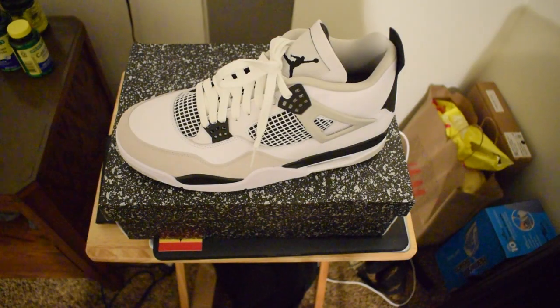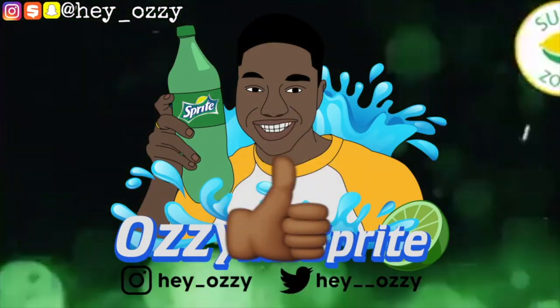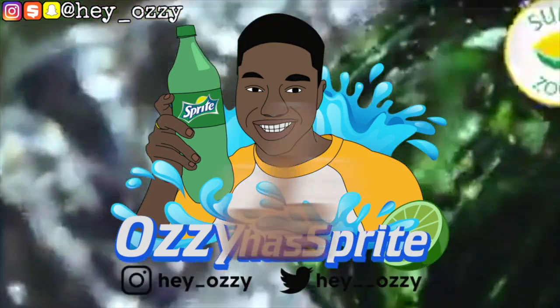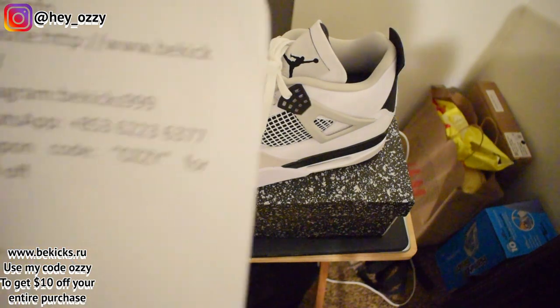Hi guys, my name is Ozzy and today I'm gonna be doing a review on the Air Jordan 4 Military Black colorway. I got these shoes from bkicks.ru and I'm gonna go ahead and put the information right here.